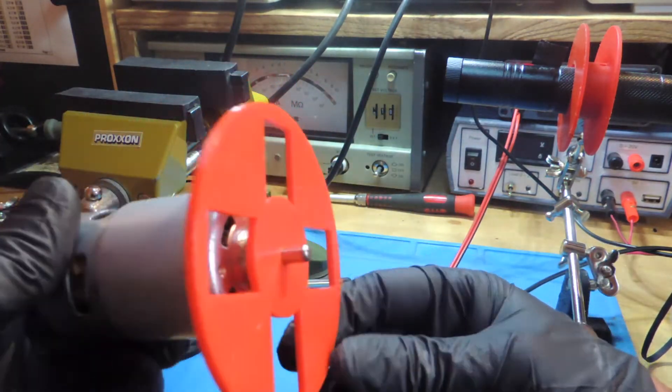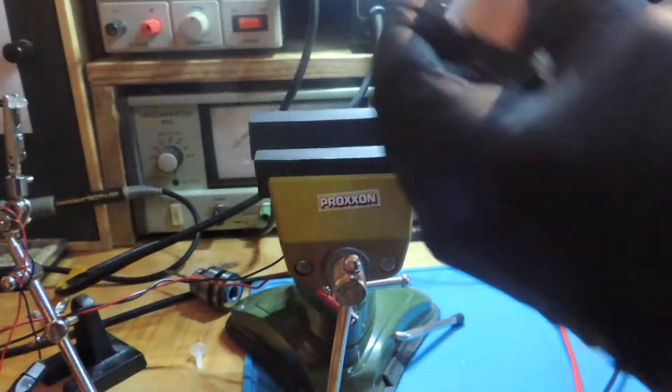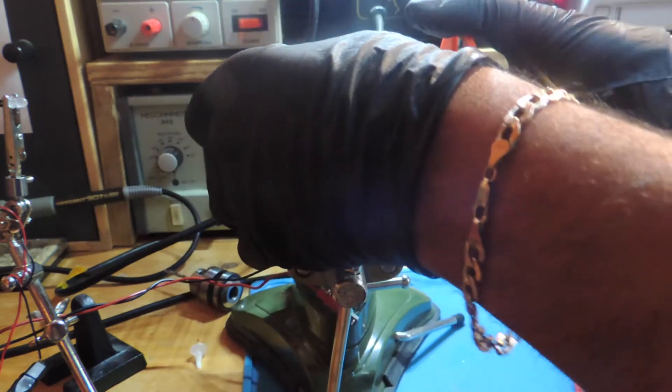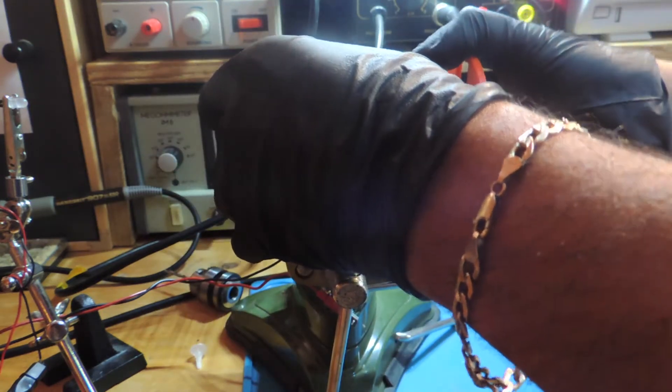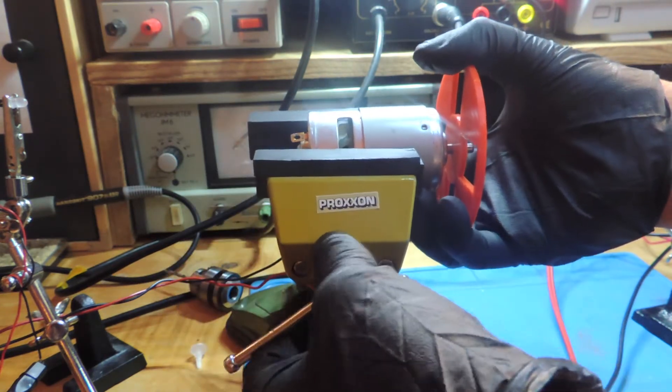Since we have four gaps in our disc, when we measure the frequency we have to divide the value by four. Let's place the motor in this holder, hook up the cables, place our LED and laser, and let's see how fast this motor is.